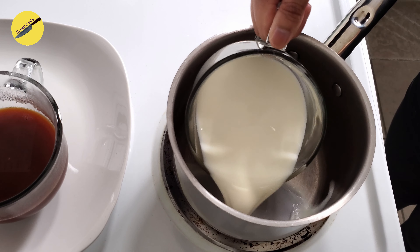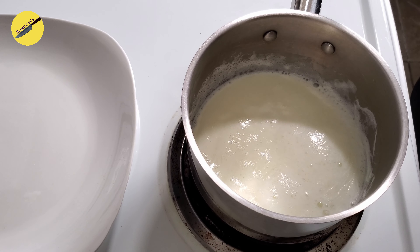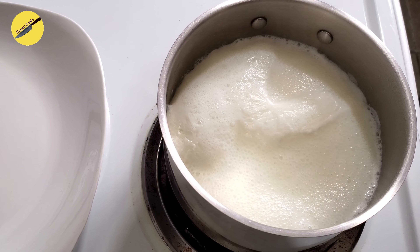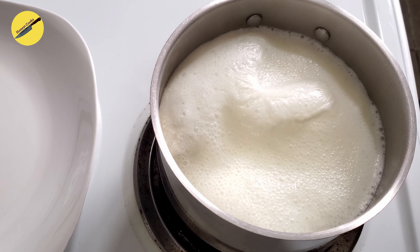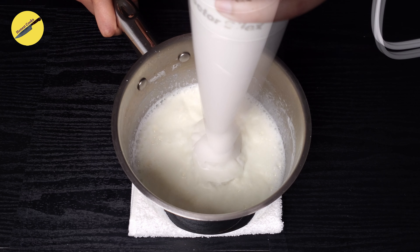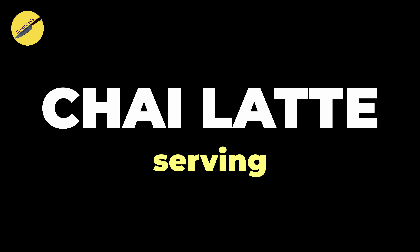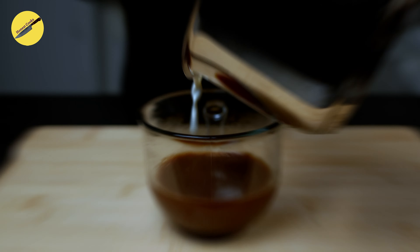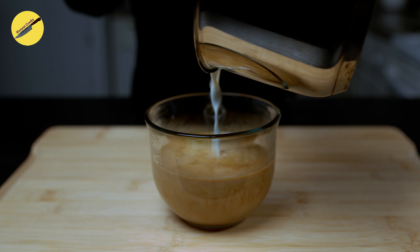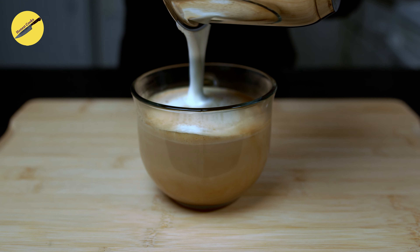Like any latte, chai latte also has whole milk and some milk froth. If you don't have a milk frother, just bring a cup of milk to boil and then use an immersion blender to make some froth out of it. And finally, to assemble your homemade chai latte, start by pouring the milk into your chai concentrate, top it off with a lot of froth and some cinnamon powder.